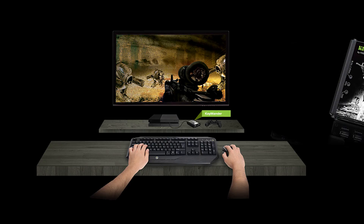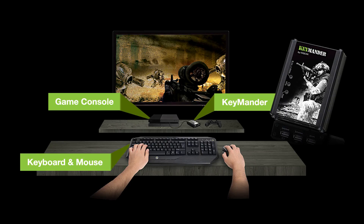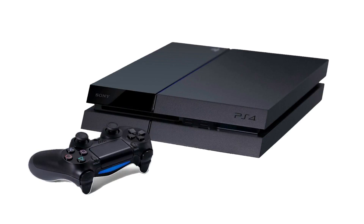Hi, I'm Marco from IOgear, and I'm here to share some tips for setting up your Keymander. In this video, I'm going to show you the best way to set up your new Keymander keyboard and mouse adapter for Xbox One and PlayStation 4 game consoles.